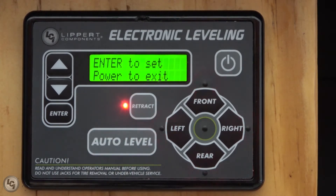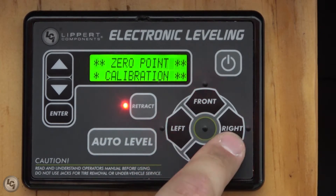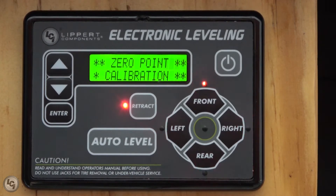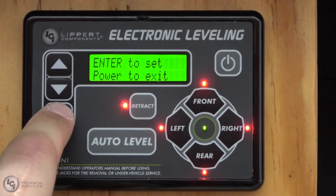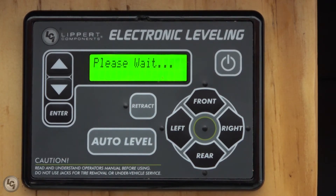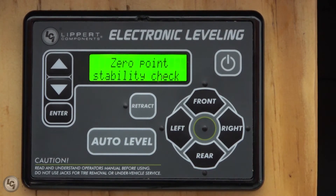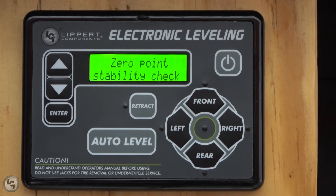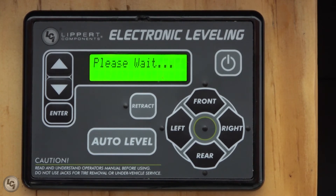To retract any jack, simply press the retract button and then use the direction pad once the red LED is lit next to the retract button to retract the side that needs to do so. Once the unit is level, press enter and the screen will read: zero point stability check, please wait. Do not move around inside the coach as it is reading the position of the controller and rear sensor to store this position as the new level point.